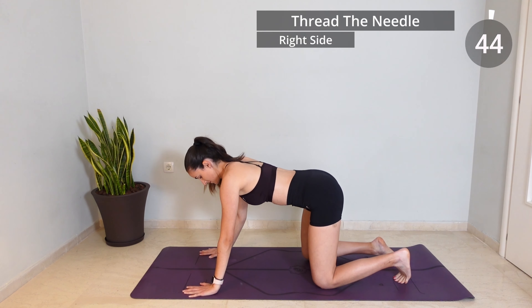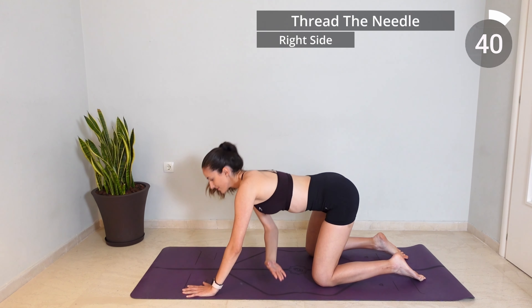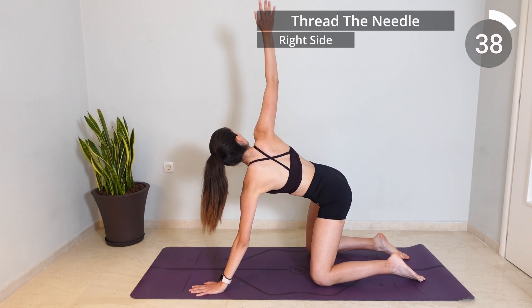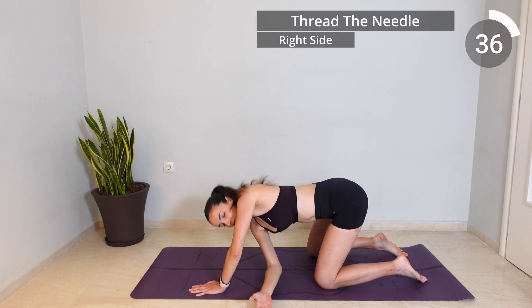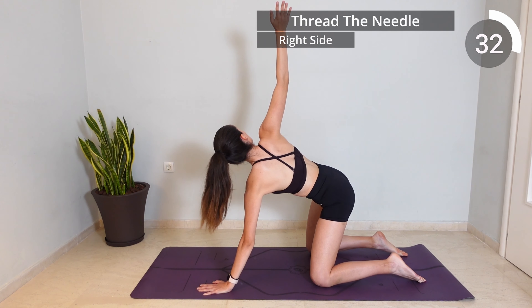Place your knees back on the mat again and this time inhale as you cross your right arm under your body so that your right shoulder approaches the mat, and exhale as you twist your body and extend your right arm up towards the ceiling.